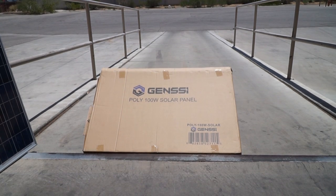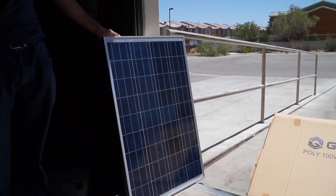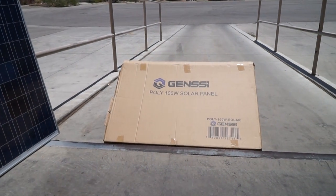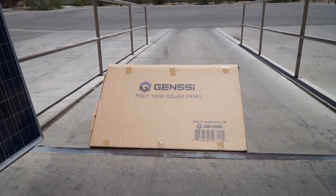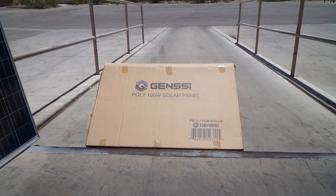We're going to do a simple test on our Gen C Poly 100 watt solar panel. That's the box we have coming in, and we have a solar panel right here. We're going to connect it to a 100 watt LED bar just to give you an idea of how it works.